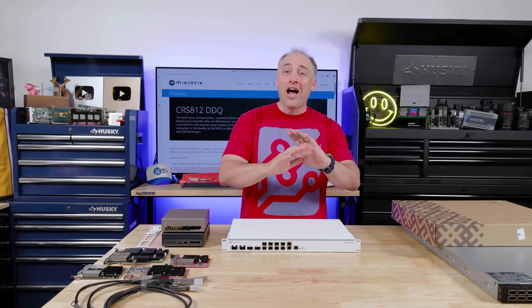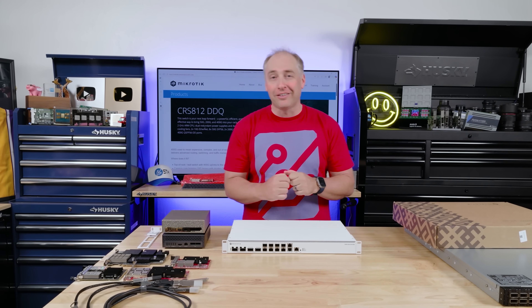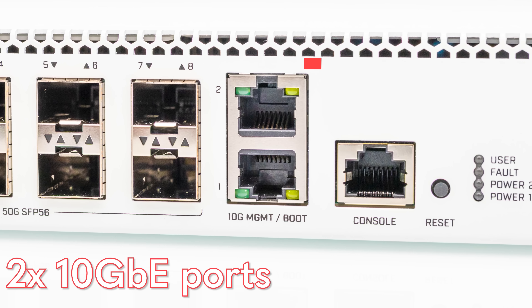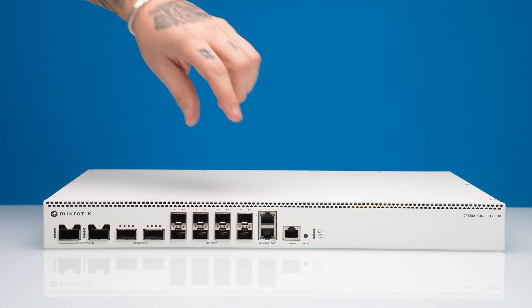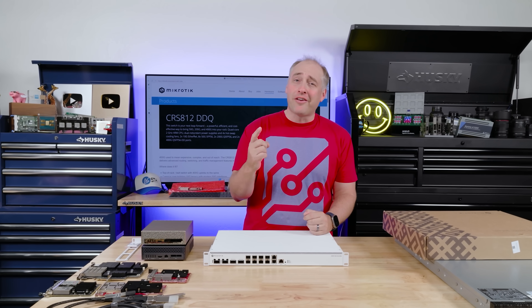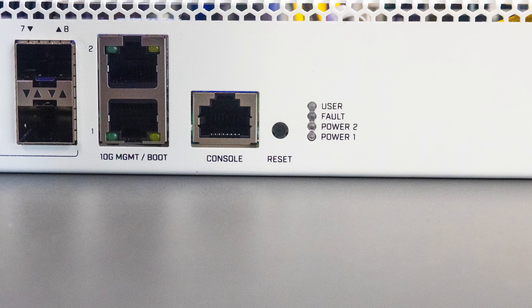Inside we're using a relatively modern processor, so we also get 10 gig networking for things like out-of-band management and boot ports. We also get a console port, and if you manage to lock yourself out — which is definitely possible — you have a little reset button here to reset the switch, which is always nice. Let's get to the back of the switch.